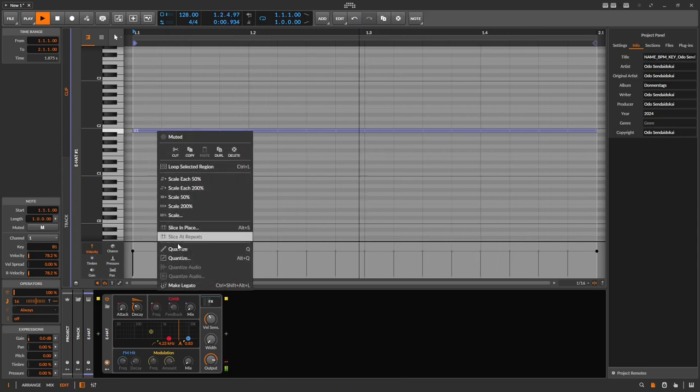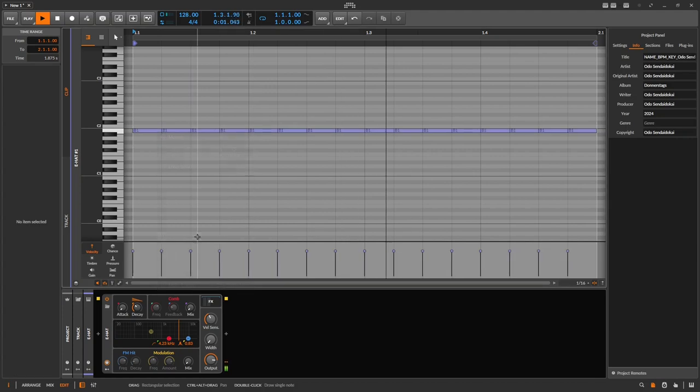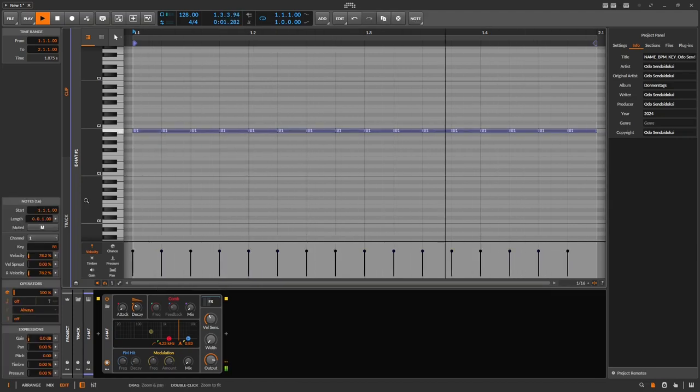Then slice the repeats. Select all notes. Third step, and dial in some velocity spread.